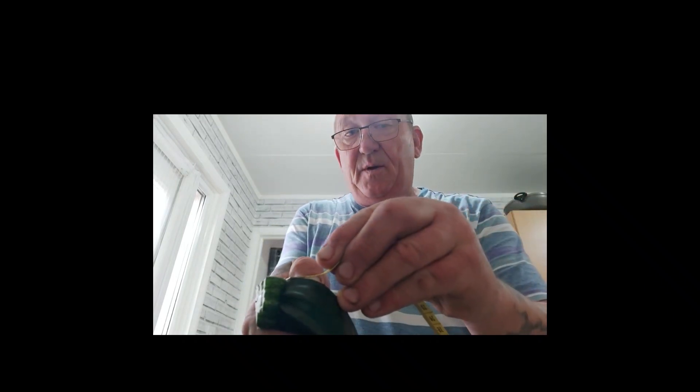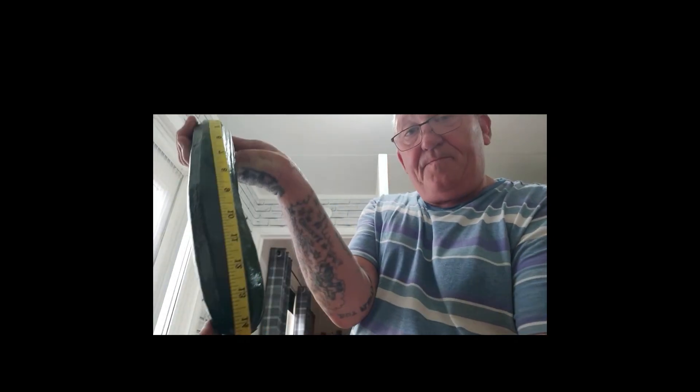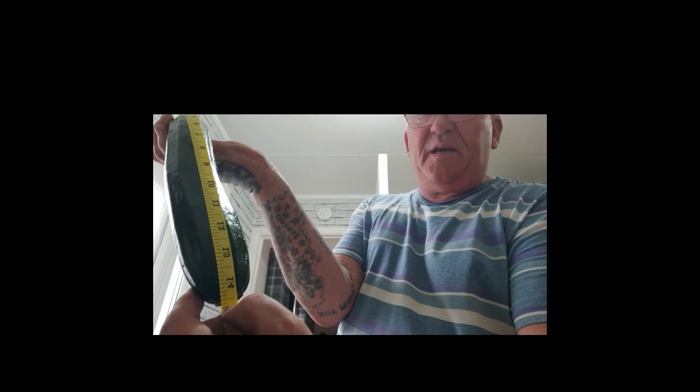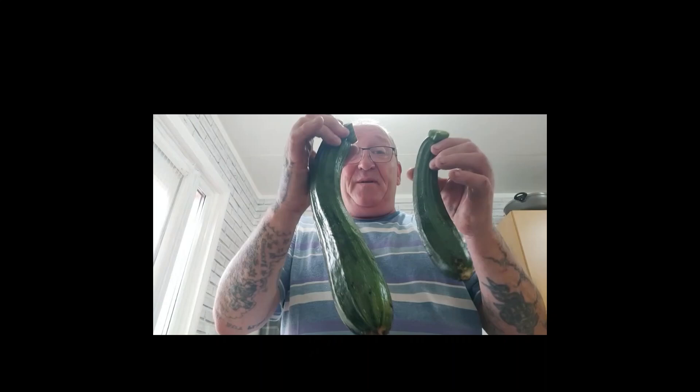Now the bigger one - so you can see I'm just putting it on the end there, just so you can see I'm not taking it to the very end, that's just where you chop it off. From there to the end - fourteen inches. Not as big as the one the other day which was just over fifteen and a quarter inches, but definitely a good size.